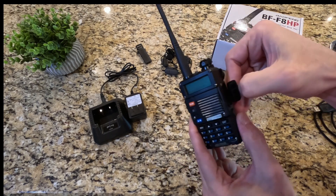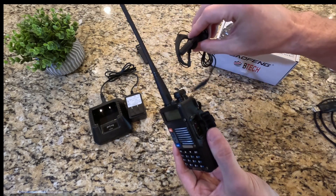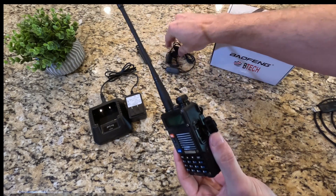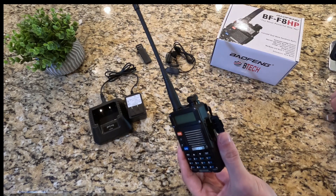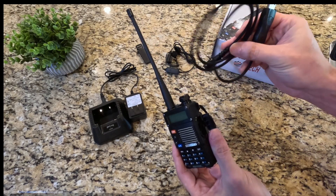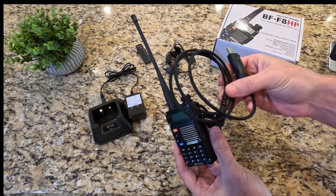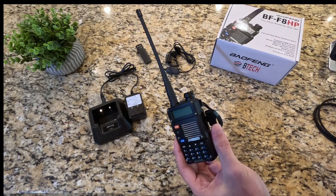On the side here we have a little door that you can open up. One of the accessories that comes with this kit is the earpiece, so that'll plug right in and you can communicate using it. If you also purchase a data cable, you can plug the radio into a laptop to do more customizations and set up your radio.